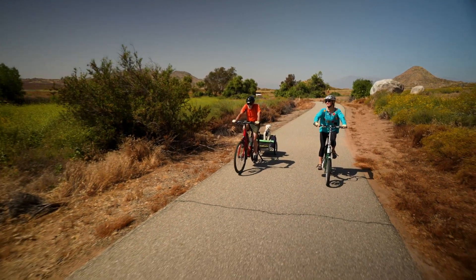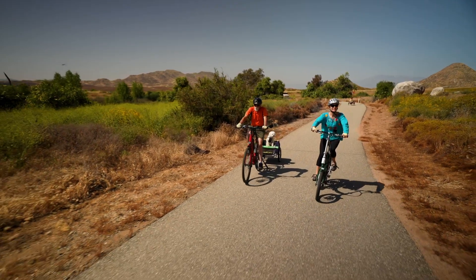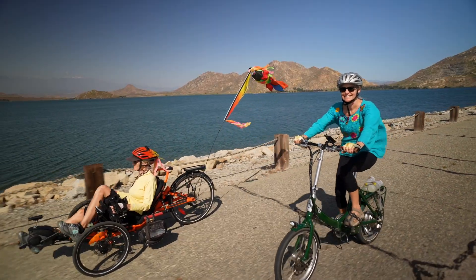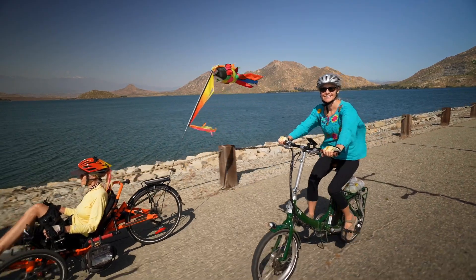The lighter the bike you buy, in combination with gears — say single speed versus multiple speeds — will make it easier to pedal. That means it's easier to get the trike to overcome inertia as you start or going up a hill.